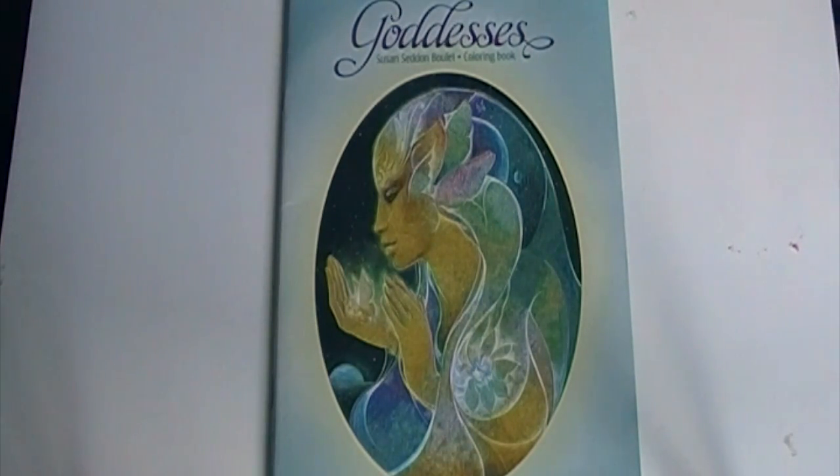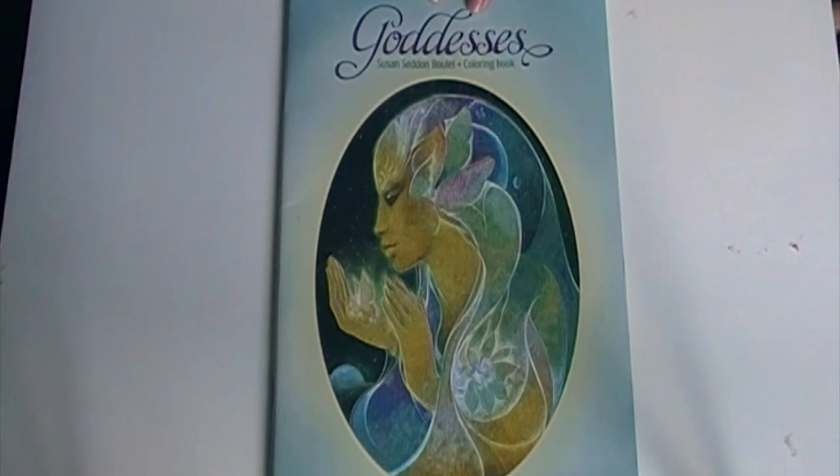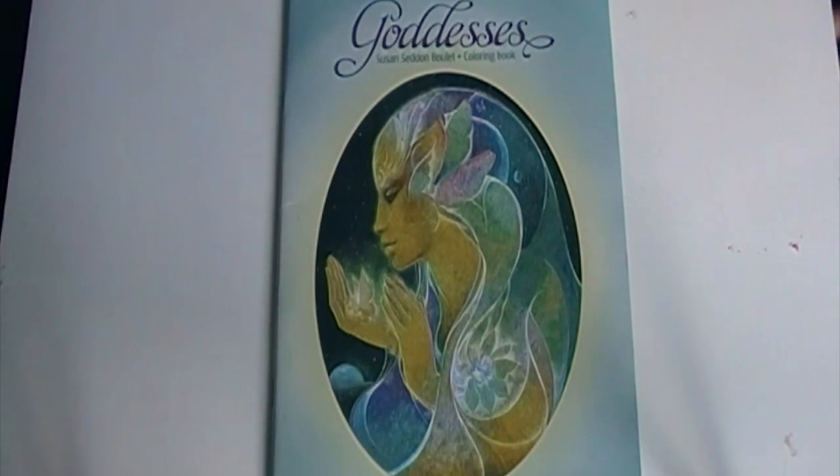Hey everybody, so today I'm going to do a review on a coloring book that I got. This was a gift from my stepmother over the summer and it's called Goddesses. It's by Susan Seddon-Boulay. It's a really interesting book so I thought I would share.